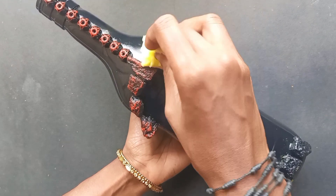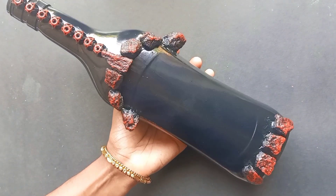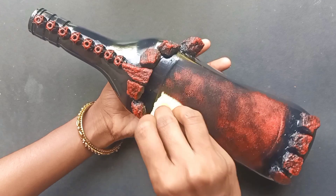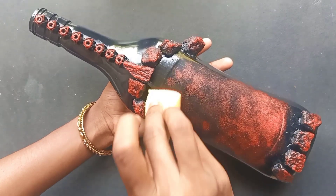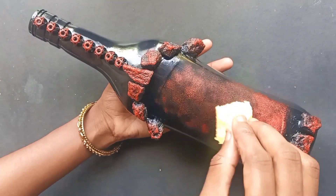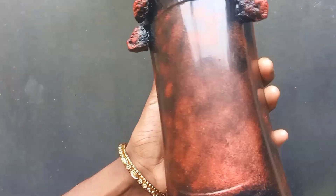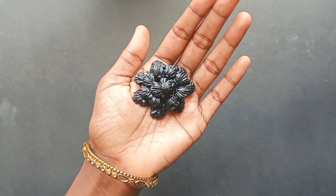We will create a nice finished acrylic color. Now we are going to add it here and mix it with golden dust. Now we are going to use it to complete it. We are going to add it to everything and apply one coat.